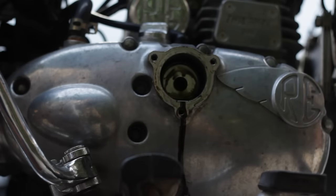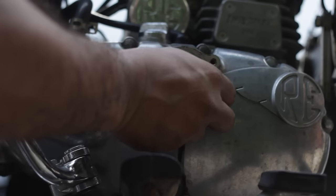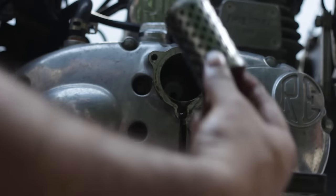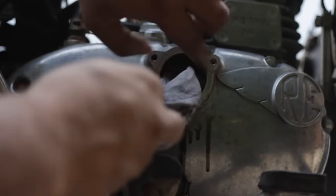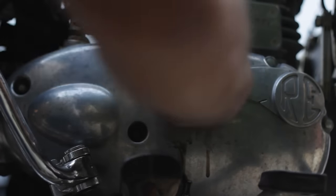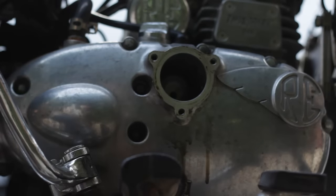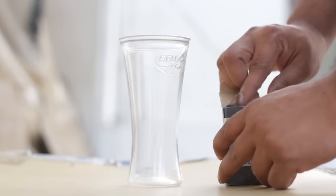Keep pressure on the cap so it doesn't pop out because there is a spring behind it. Once the bolts are loosened, you can remove the cap. There will also be an O-ring gasket that has to be taken out, and the oil filter has to be replaced. Keep everything properly and check in the vessel collecting engine oil that no part has fallen in with the used oil.